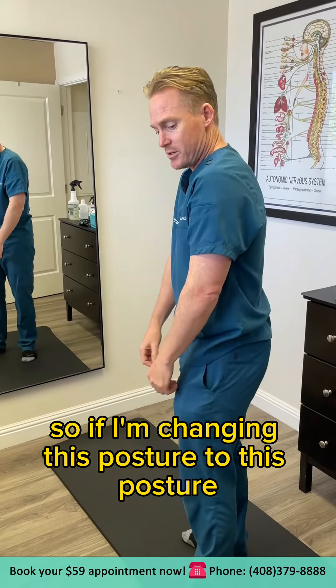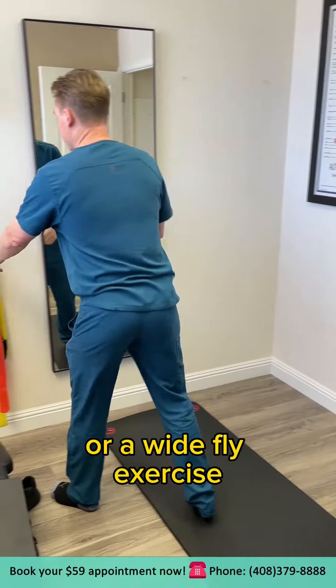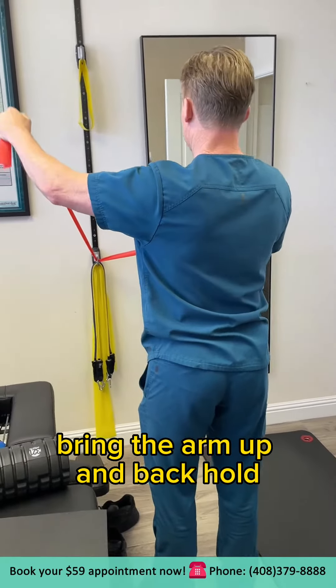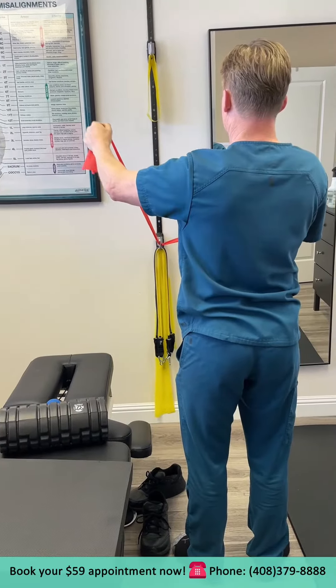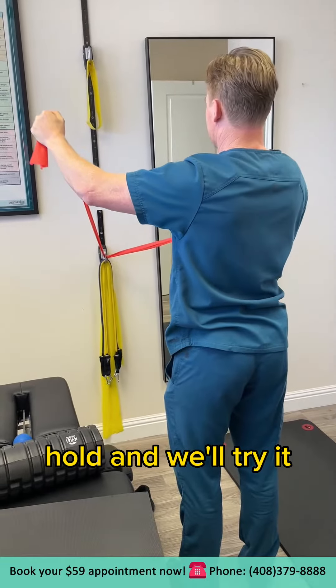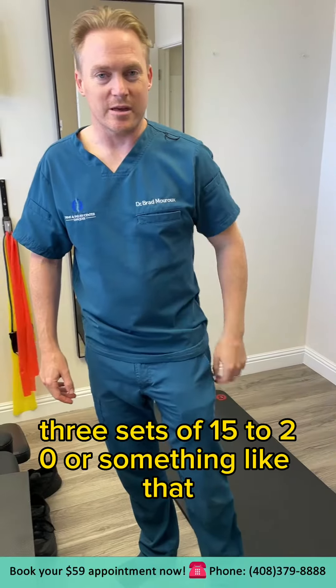So if I'm changing this posture, I'm going to do the Superman exercise or a wide fly exercise — something like this: bring the arm up and back, hold and release. Going nice and slow. You could do three sets of 15 to 20 repetitions or something like that.